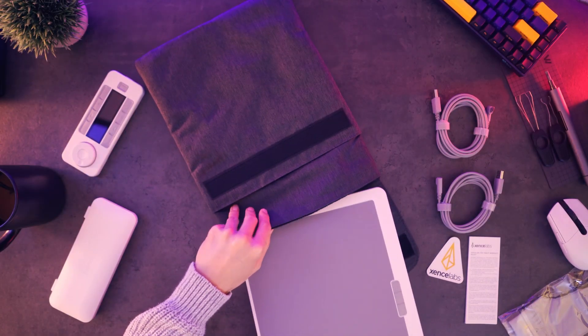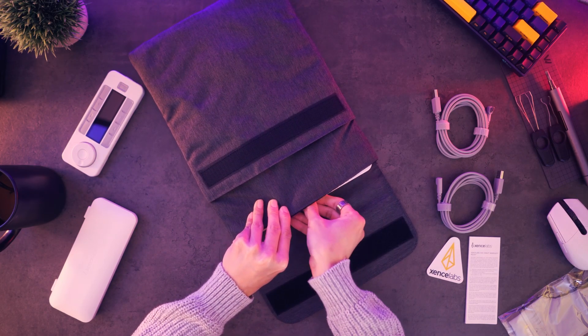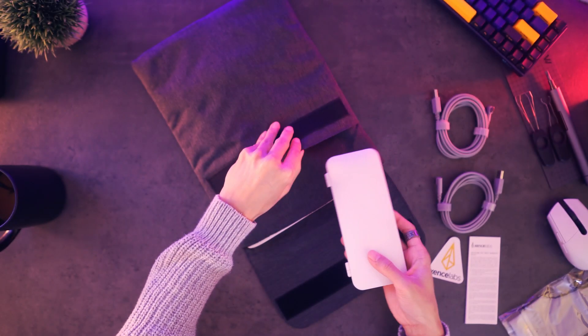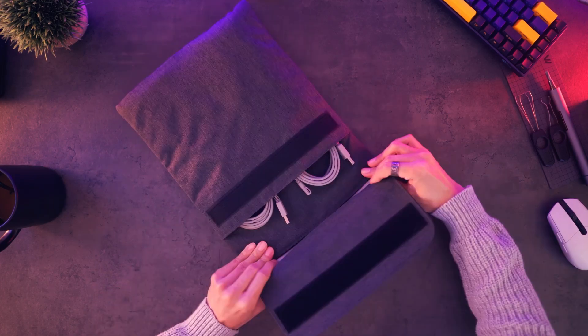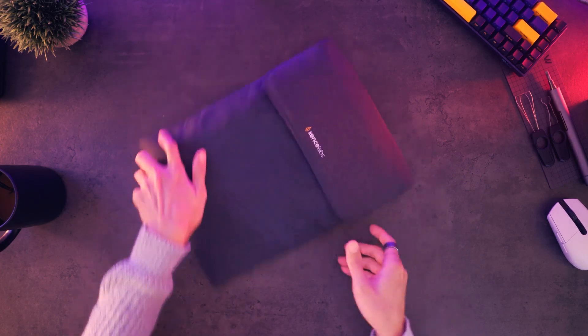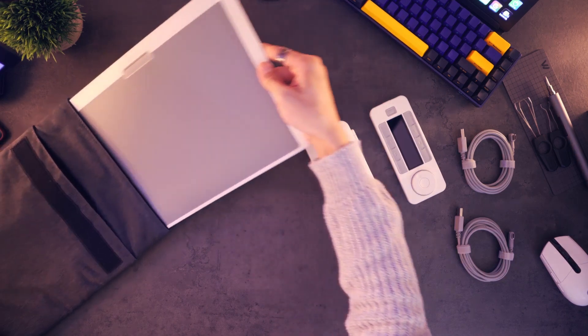If you remove the tray, you have a travel case that you can use to protect your device and accessories. There's a compartment for your tablet with the surrounding covered in fleece fabric so as not to scratch the product. The other compartment contains two pouches — one for your pen kit and the other for the remote — and also a sleeve to store whatever else you need.